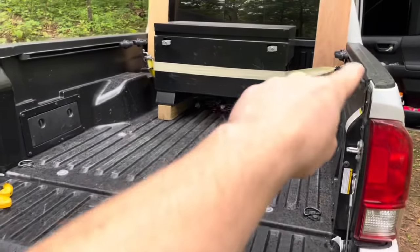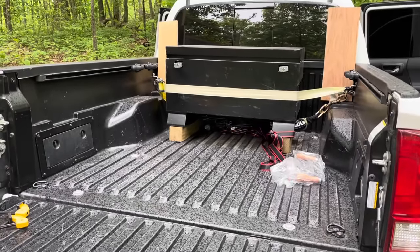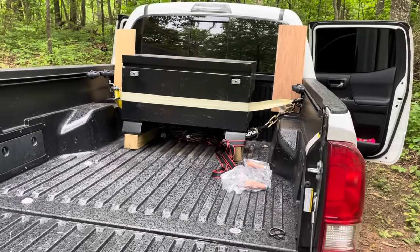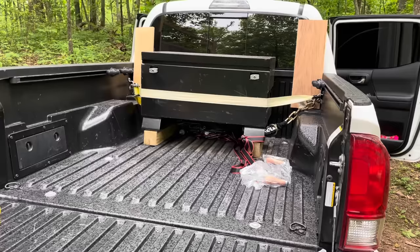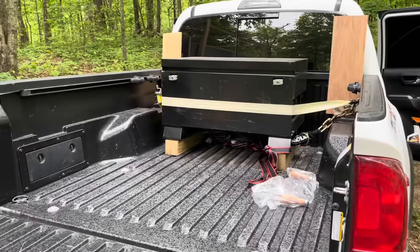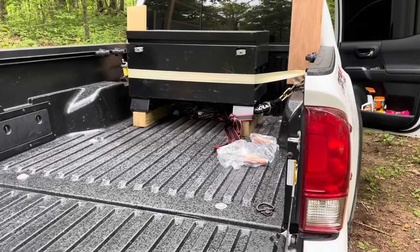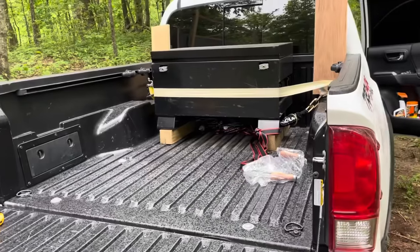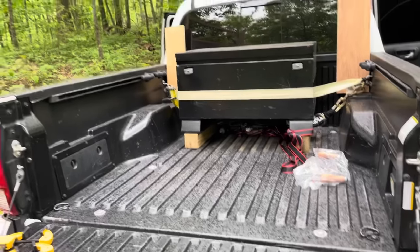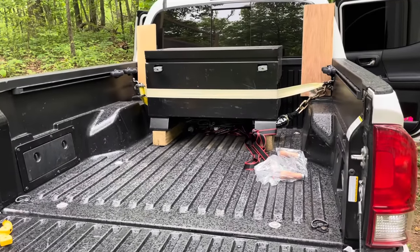I thought about getting one of those big toolboxes that span the width of the whole bed, but I don't have shovels or anything like that. A lot of times I'm just throwing in boots, cold weather gear, a few tools, extension cords for work, or extra gear for my property — things I just don't want in the cab. I also have a storage unit, but it's slightly out of my way, so this saves me time and money on gas.